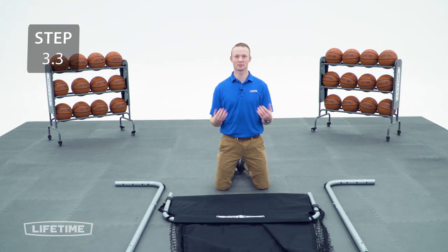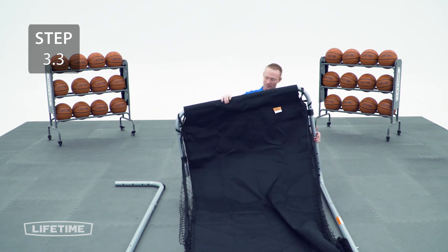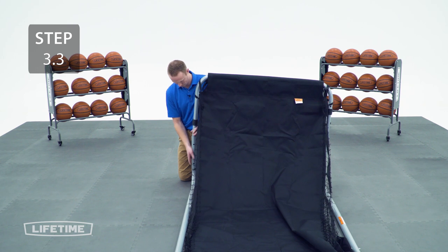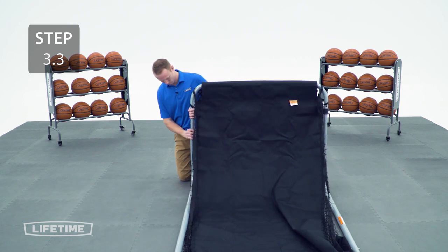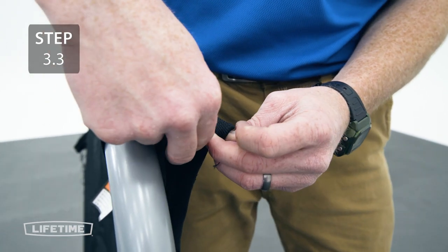Now you're going to take the lean bar and insert it into the legs until it locks into place, making sure that the leg with the double-sided push button is on the left. Now you're going to undo the strap with the clip and feed it through the small loop.